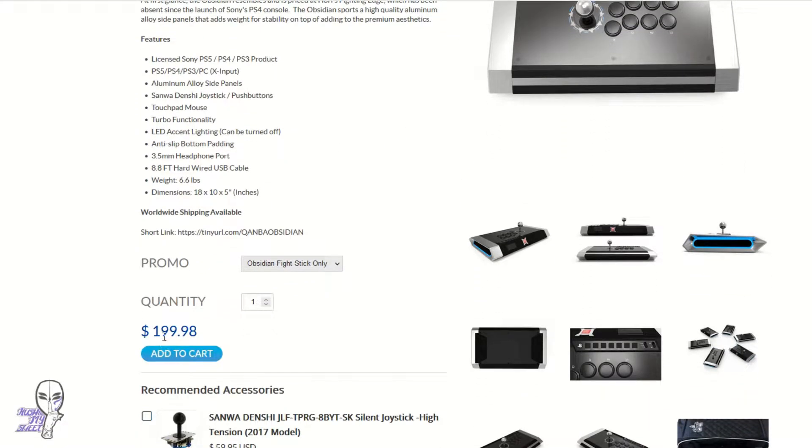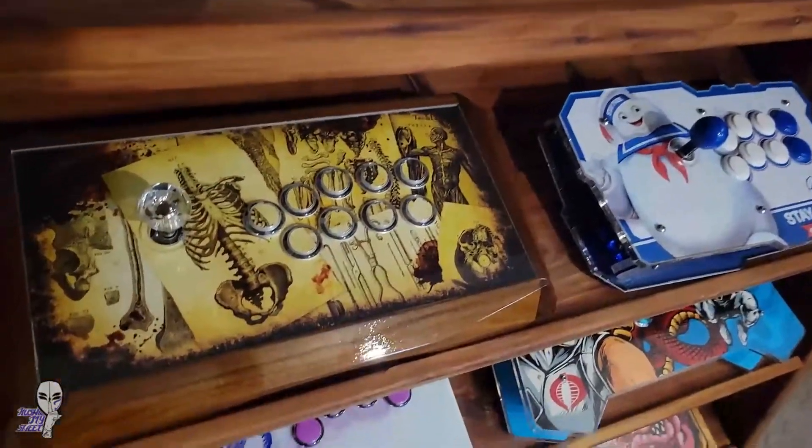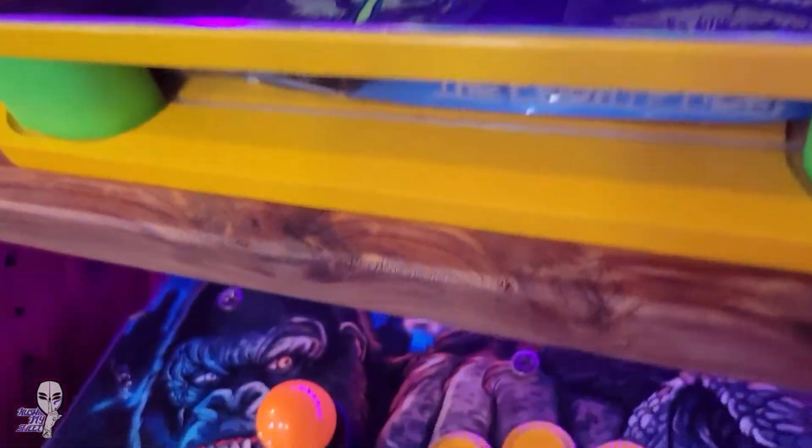So you've got yourself a fight stick. That's awesome, but now comes the really fun part — modding and customizing it to fit your own preferences. It's yours and you get to put your own style and feel on it. Here are some potential changes and customization options and ideas to help make it all your own.